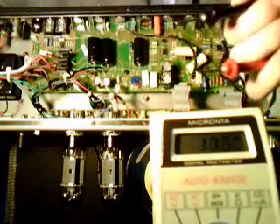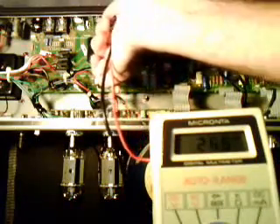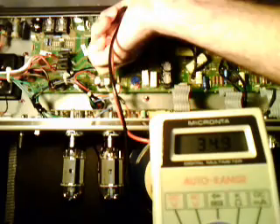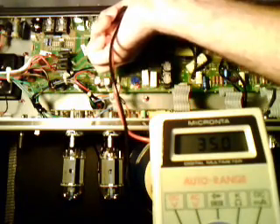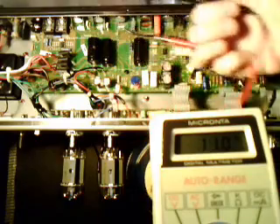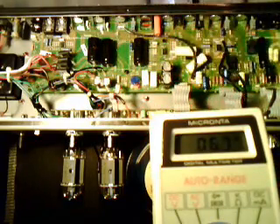If you take your multimeter, set it to DC volts, put the positive to the positive side, negative to the negative side — we get a reading of 35 volts. Now, the filter capacitors are wired together in parallel, so if we drain one of them, we'll be draining the rest as well.